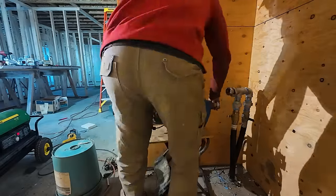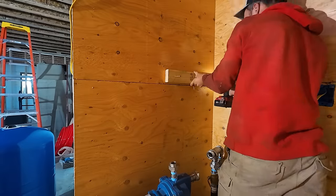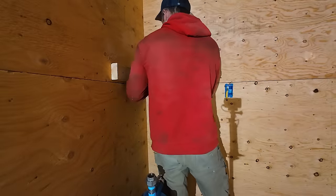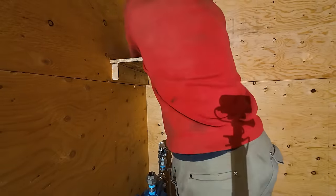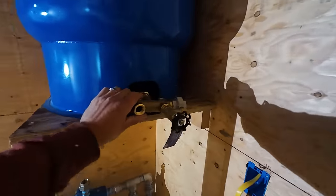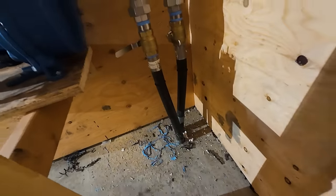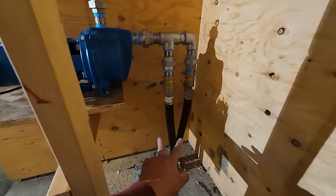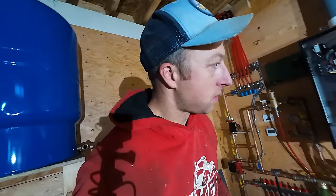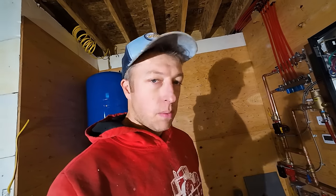Built a stand here and got the 44-gallon pressure tank mounted. Just need some fittings to finish adapting the one-inch outlet. The pump lines are poly and curled but strong enough to handle the twisting. Got the pump mounted and I'm going to trim off this corner so it doesn't stick out too much. Just waiting on parts and then we can get this all together.